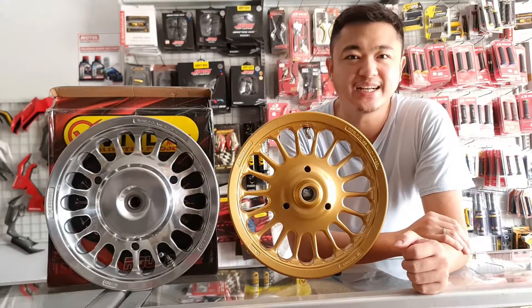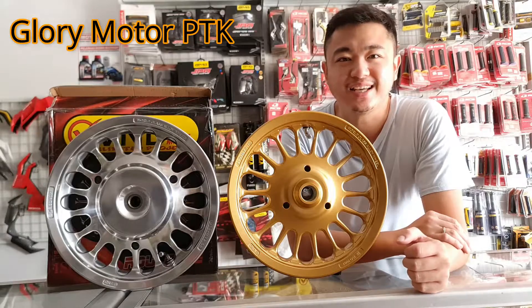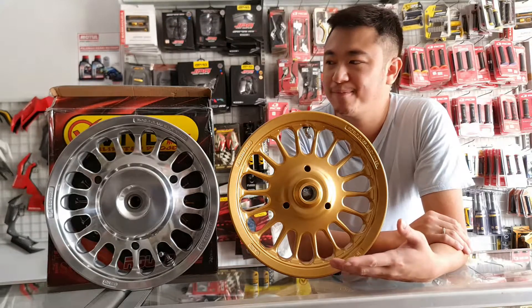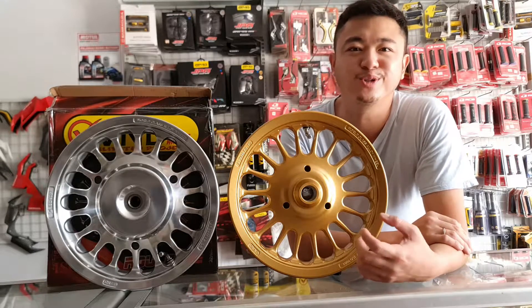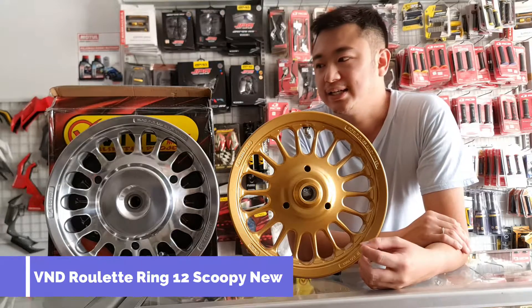Good morning guys, see you again with Andy on YouTube GloryMotorPTK. Friends, here we can see that we have done unboxing of the pellet VND roulette — I don't know if it's called roulette or roulette ring 12.